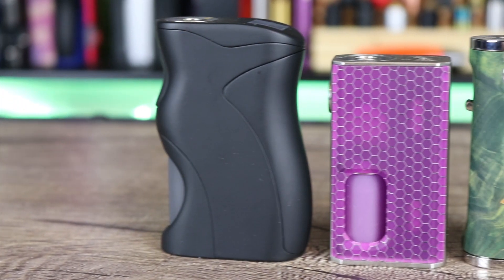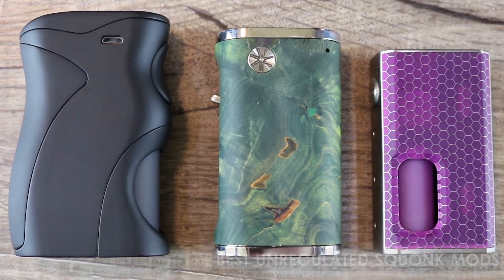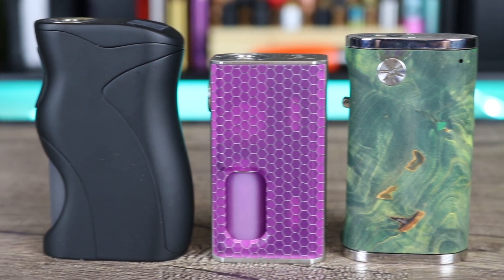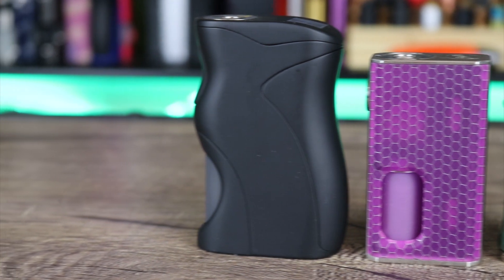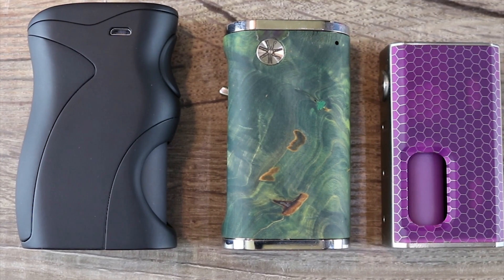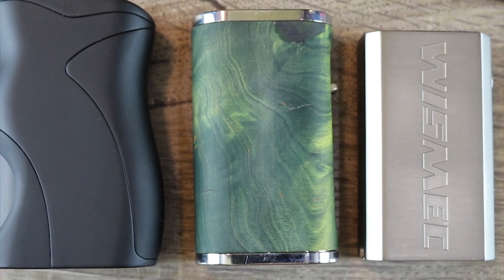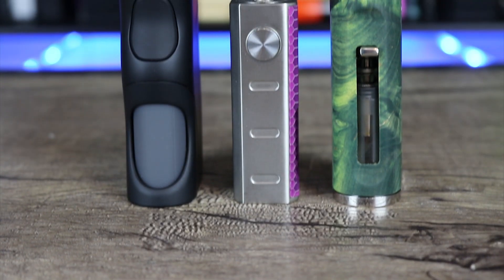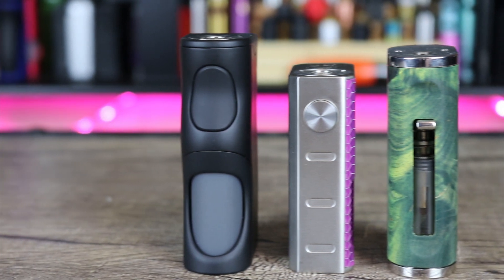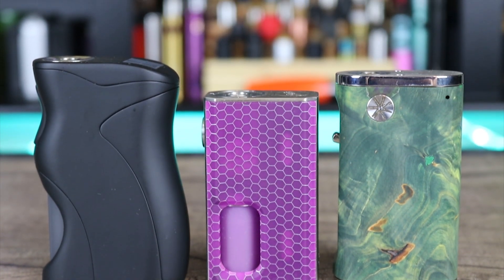The next category is unregulated squonkers. An unregulated squonker normally has protections built in, but there's no way to adjust the wattage or power output — you have to build to adjust that power. I've seen other reviewers say you can blow up with these mods, but that is not true. All the mods I put in this category have protections built in. These are not hybrid mechanical mods, so just watch who you listen to.